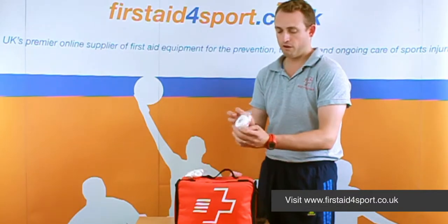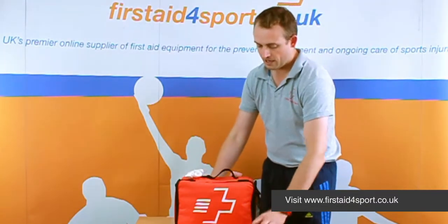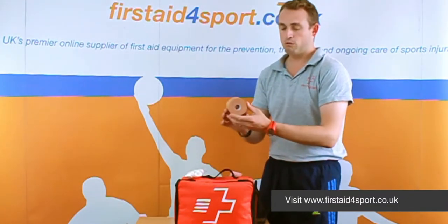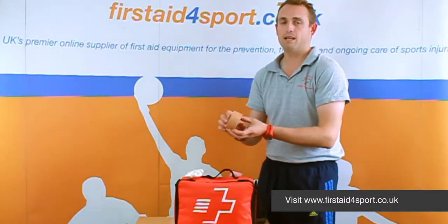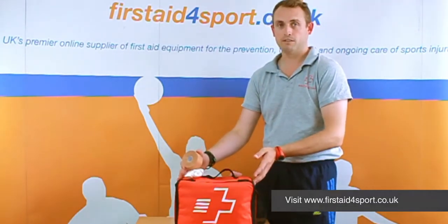Going on for the finger injury, a roll of 2.5 EAB because it's still flexible so you can still move your fingers. And because of the injuries we've learnt about in netball, we've added a roll of 4Sport P-tape, because there's a lot of ankle injuries and this is one of the best tapes for ankles. So this together makes the netball intermediate first aid kit.